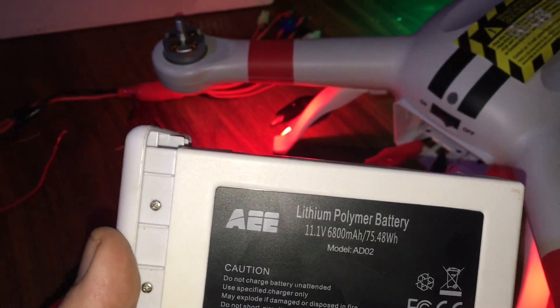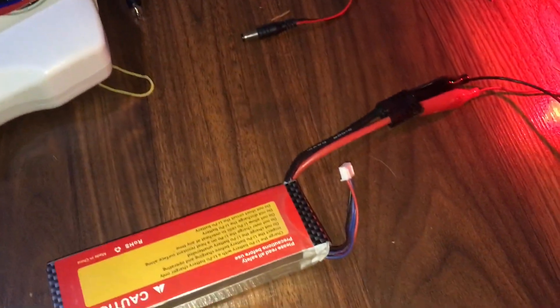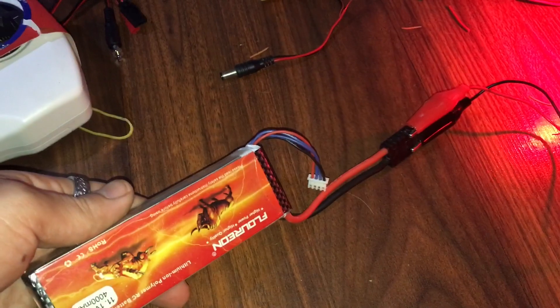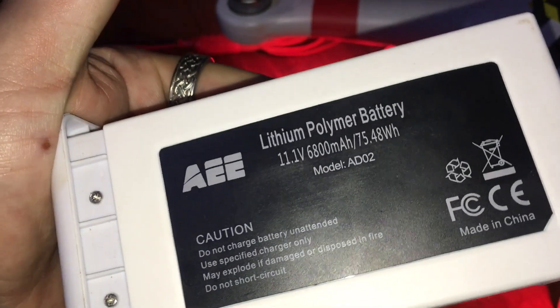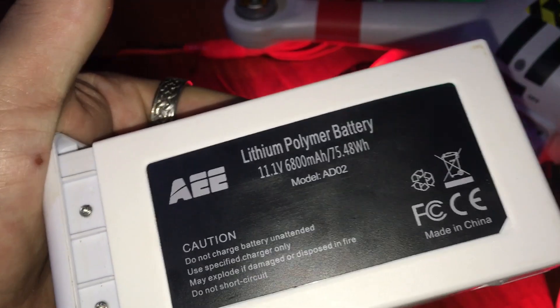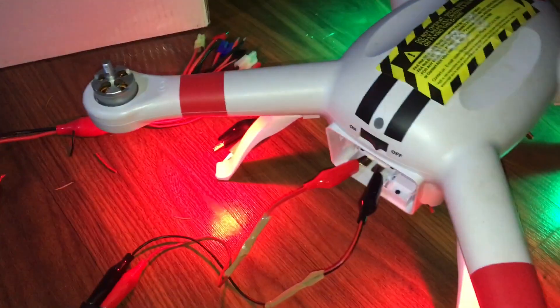The bigger scheme of things: we don't need this trashy battery. It's actually a lot larger capacity than what I have here — I think this is a 4,000 milliamp-hour. So we're going to have to get a bigger battery, or we'll have short flight times. I didn't realize how big this battery was — we'll need something like a 7,000 milliamp-hour battery to match the original flight times.